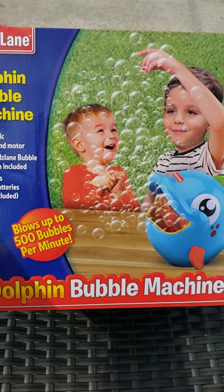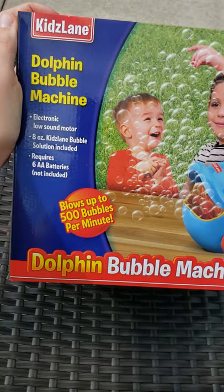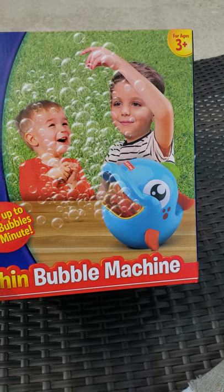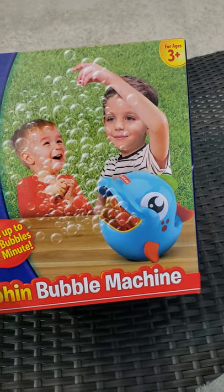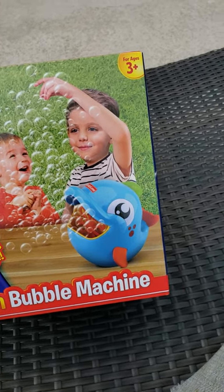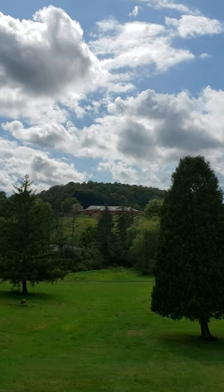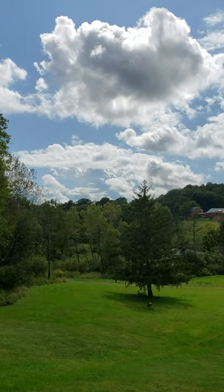Hey guys, today is Labor Day. I am home from work just hanging out with the dogs, so I thought I would get this toy out to see how they like it. It is for kids, not for dogs, but I will be supervising. It's a dolphin bubble machine. Let's see if my dogs like it as much as a three-year-old. Started off as a rainy day but cleared up pretty beautiful out.